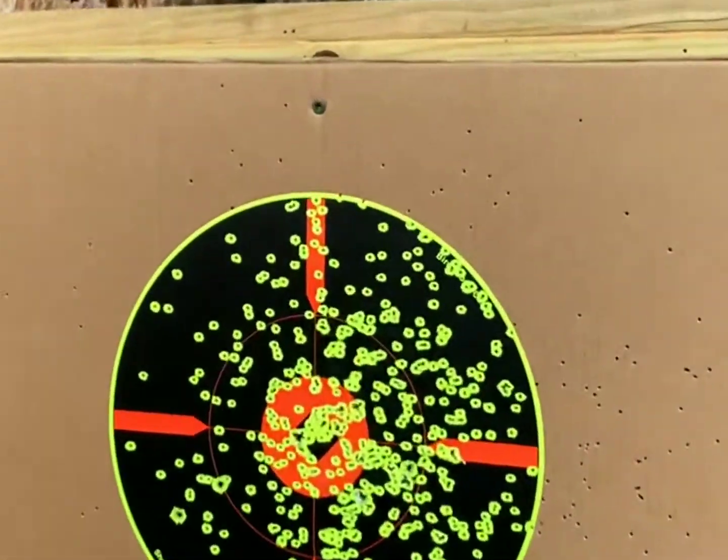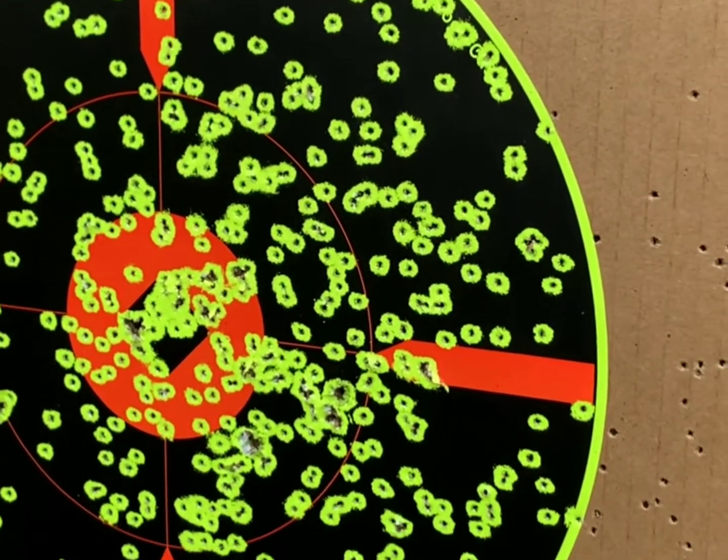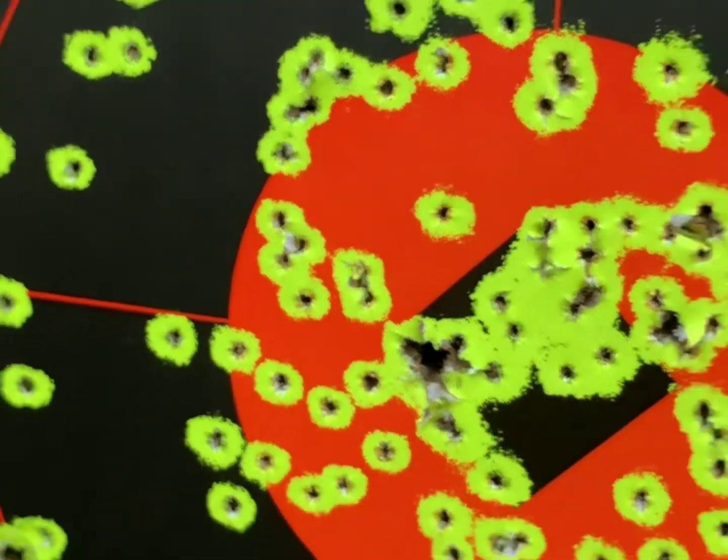I think you hit it a little bit. That's pretty cool. I like those targets — I like how bright they are. I think you might have got at least 12 bullseyes.